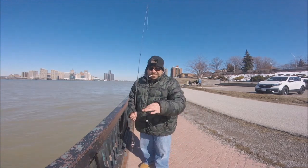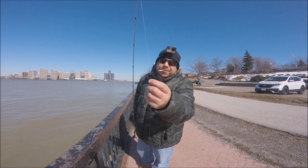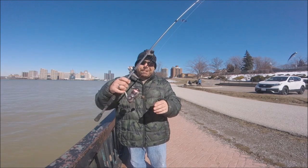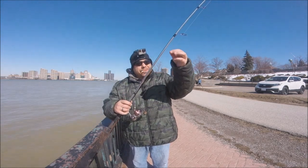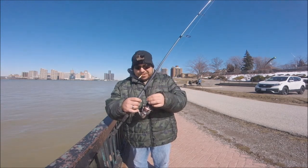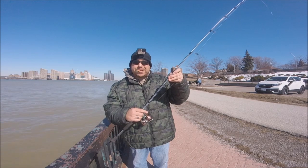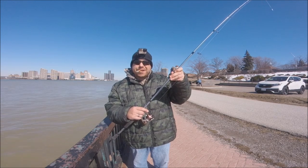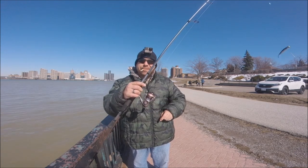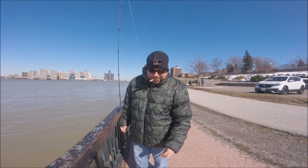I have about 18 inches of fluorocarbon tied to a swivel barrel to my main line. I'll be using 10-pound Power Pro. It's recommended — you have to use braid if you want to jig. I'll be using an Abu Garcia Vengeance — my favorite rod to jig with. One piece, six foot six, very strong and very sensitive. I'll be pairing it with a President XT 25 series. And that's all you need.